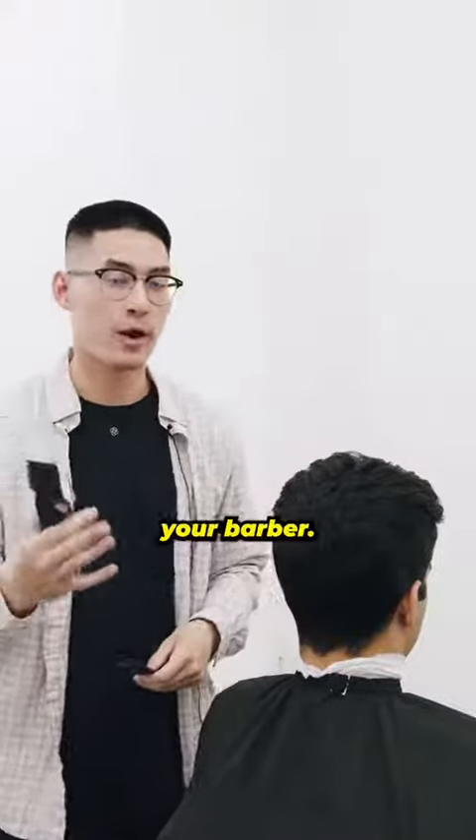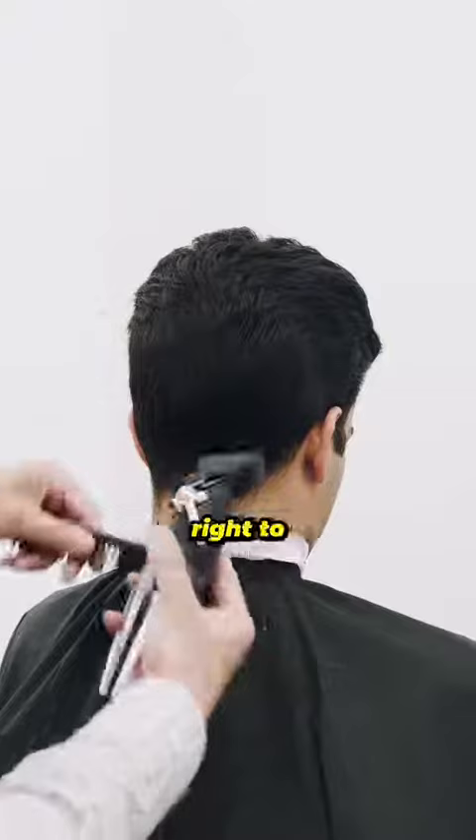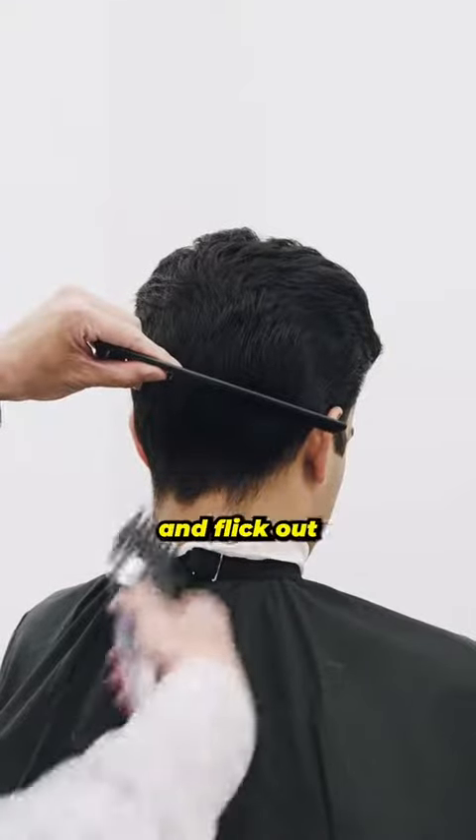Definitely want to make sure you show this to your barber. I'm going to start with a three, come in right to the occipital bone, the middle of the ear, and stop there and flick out.